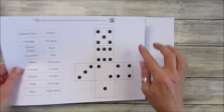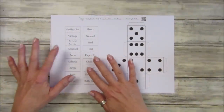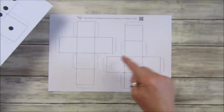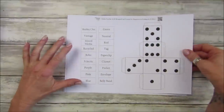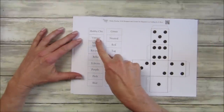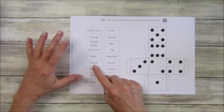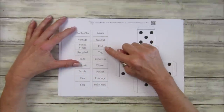You've got two boxes this week, plus two plain ones. The words on here go onto your boxes. You cut these out, make up the dice, and make up the little boxes with the words on them. You may need to print another one off depending what you want to do. We have: shabby chic, vintage, mixed media, recycled, boho, and eclectic - these are all different styles of journals or cards that you can make. That goes on one dice, and then I've got colors: purple, pink, blue, green, neutral, and red.